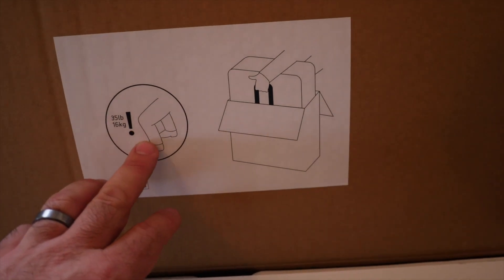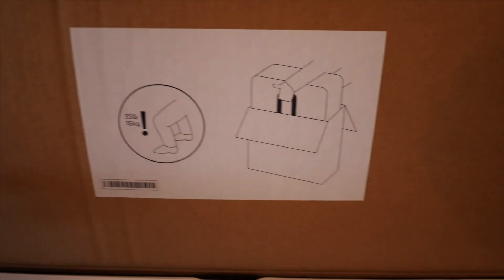I got the sub as a refurbished sale. One of my Play Ones is refurbished also and I've had no issues with it — it's been awesome. So I thought I'd give this a try. Let's set it up. It's heavy, so lift with your legs.